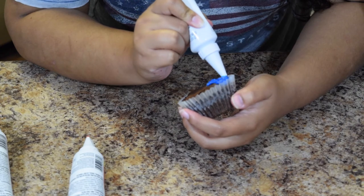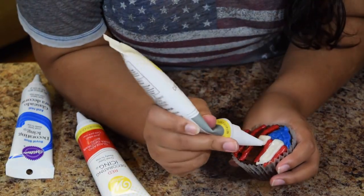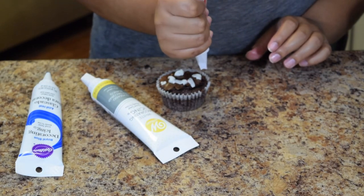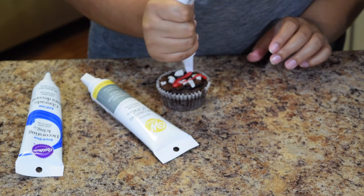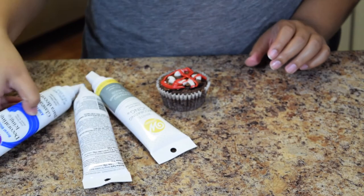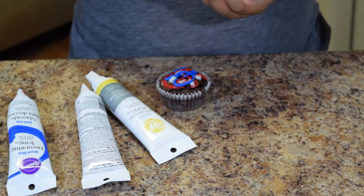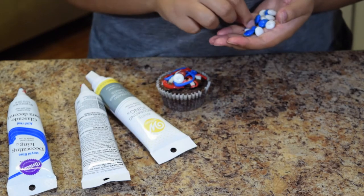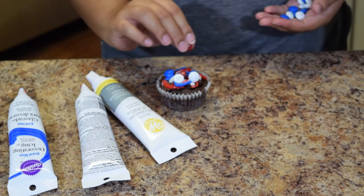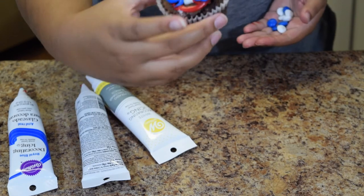The last design is super easy — just scribble white and red together with no rhyme or rhythm. It's a fun, confetti-looking one. Then add a little bit of blue on top. Make sure to get all different colors so it's very festive and fun — and voilà!